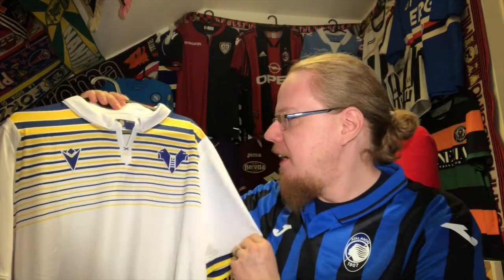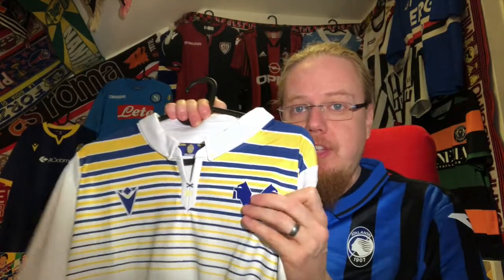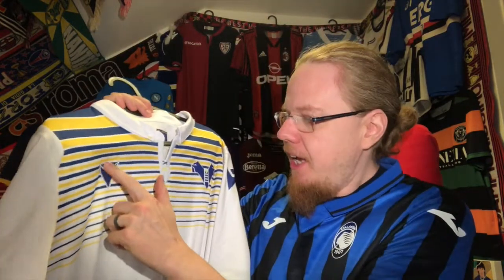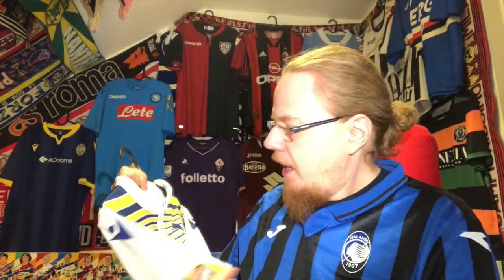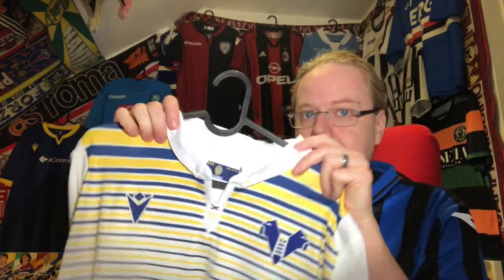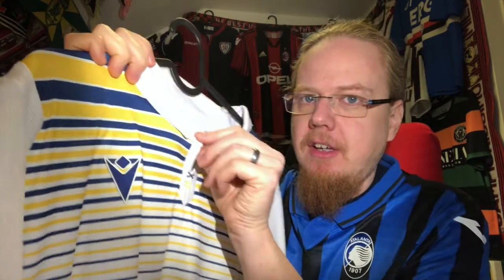Although the original crest is very intricate, I do like the oval shape. This new version is a much cleaner logo and for a modern take I actually prefer it. This is a kind of silicone crest and the ladder actually has a little 3D effect on it, as does the Macron logo here. The one on the sleeve, though, is just a plastic transfer.